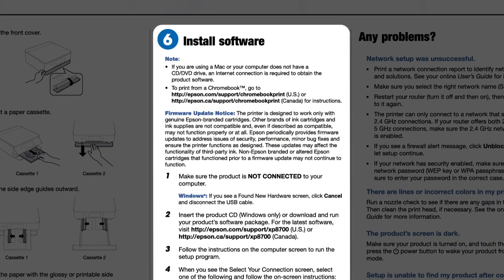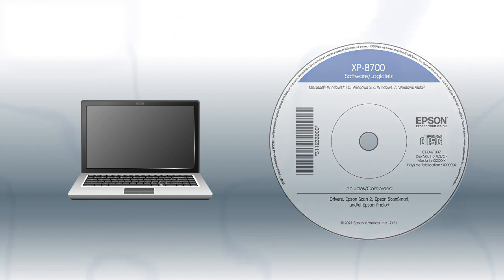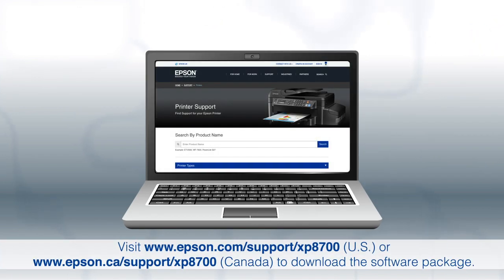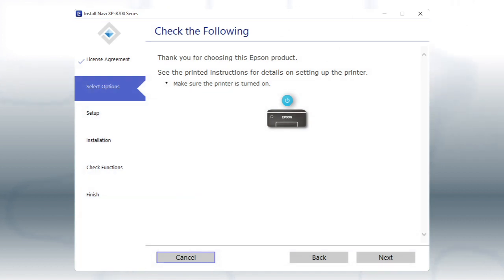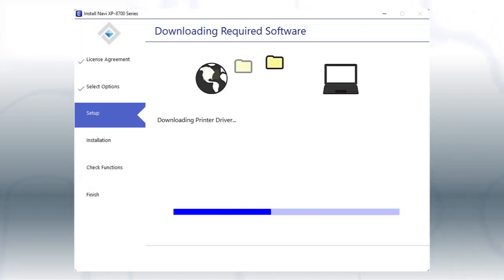When you get here, install your printer's software. If you are using a Windows computer, insert the CD that came with your printer. If you are using a Mac or your computer does not have a CD or DVD drive, download and run the product's software package from the Epson support site. When you see this screen, turn on your printer, then click Next to install the software. This can take several minutes.